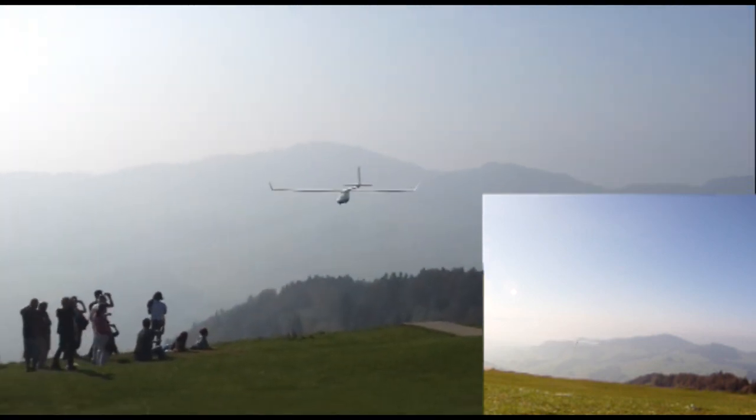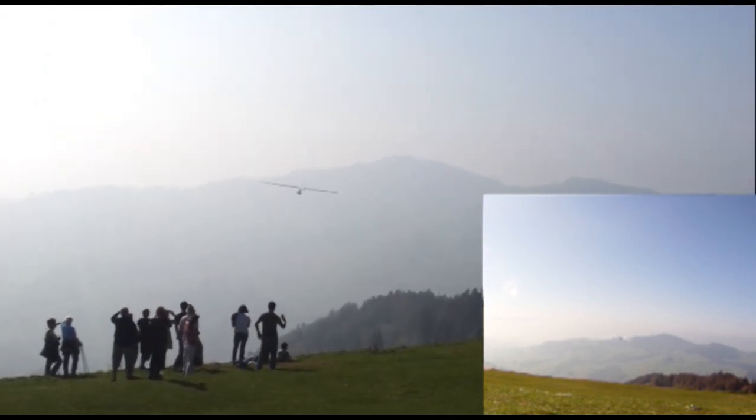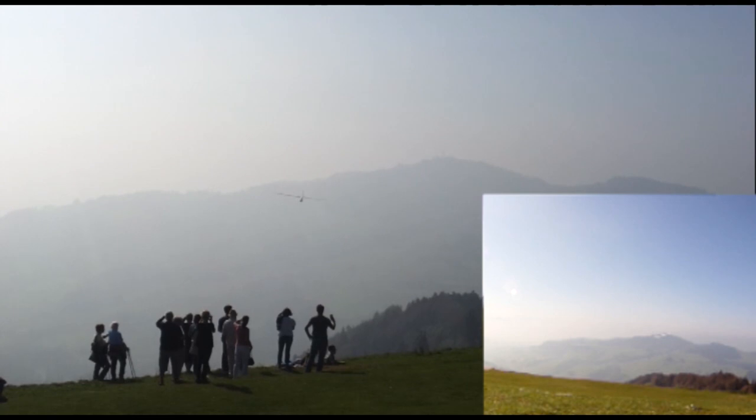The bungee launch is very special. Before the launch you actually sit in the cockpit with the view as if you're flying low in terrain, but you're not, and then you make one click and you go. 1.2 seconds later you're in free flight.